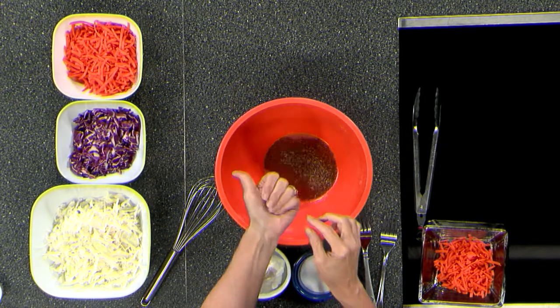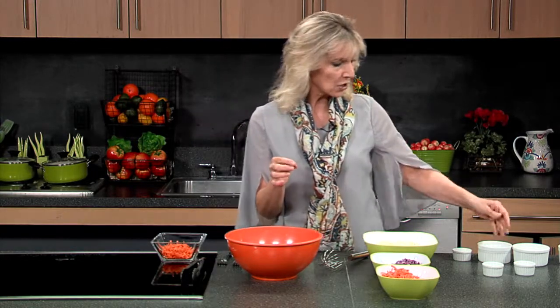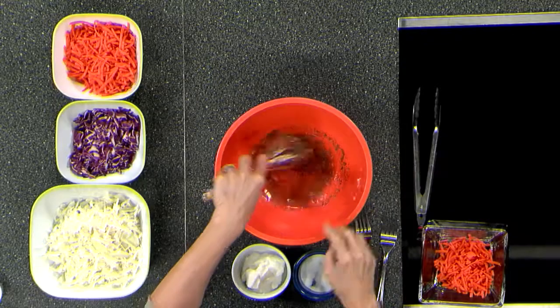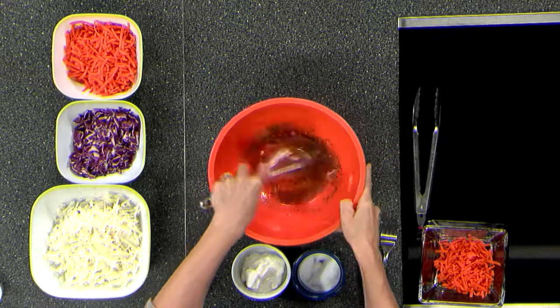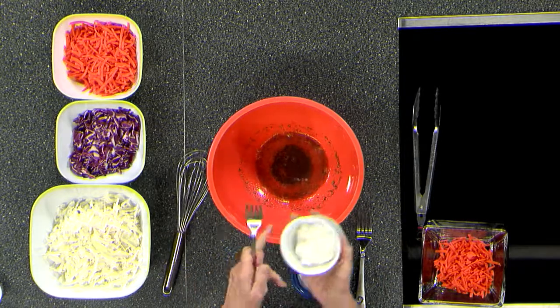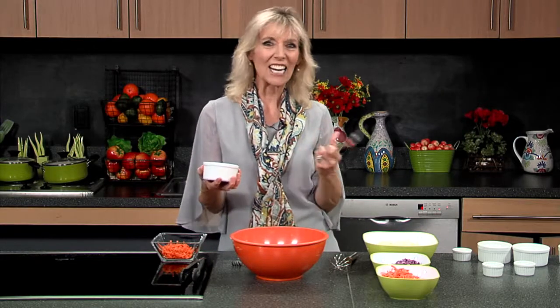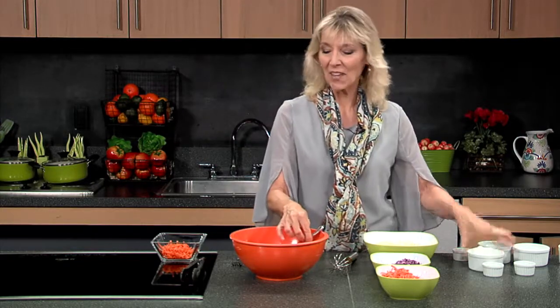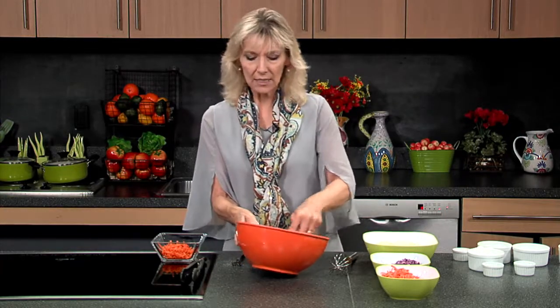We're going to go pretty light on the caraway seed. I have just some flakes here. You can always add more, but you can't take it out. It's just going to hit that coleslaw with that little bit of extra seasoning. So of course, we're going to put some salt in and stir that together. And now, the thing that really makes this special and gives it just a smoothness and a richness without the mayonnaise is sour cream. This is kind of the killer secret ingredient to German coleslaw, and it makes it really, really tasty and delicious.